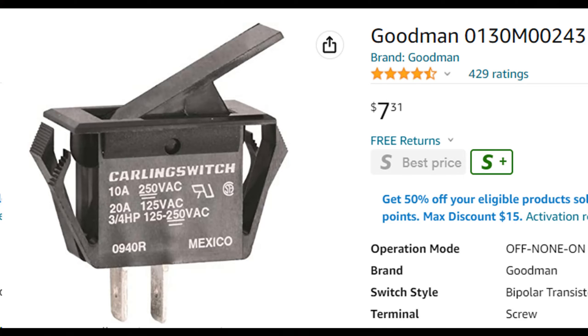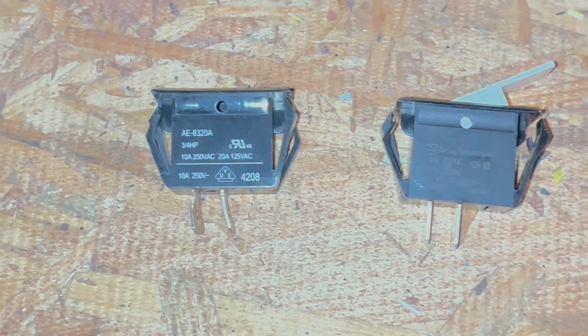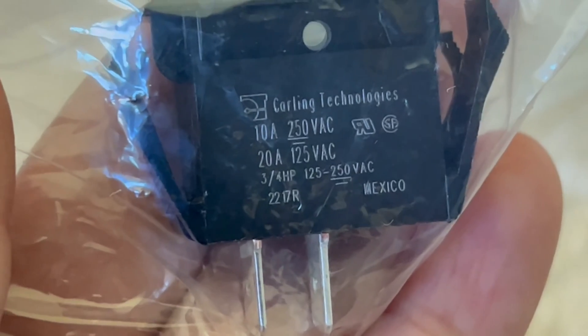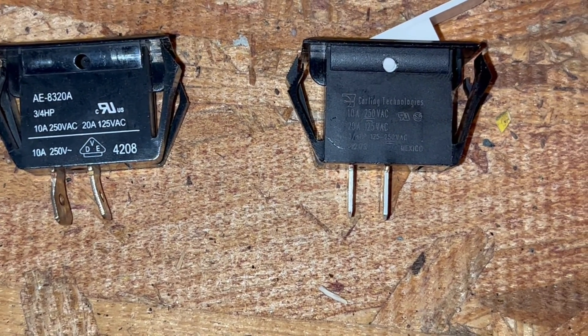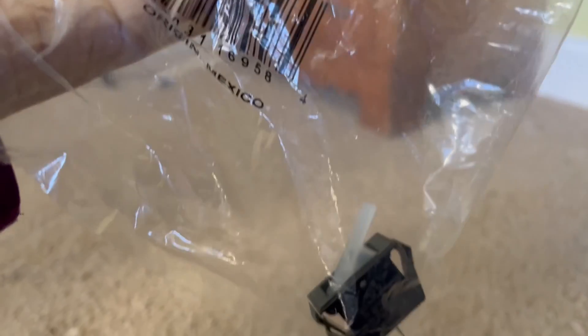Amazon sells this door switch for under $8 with free delivery, but it would take about a week for the part to arrive. So I searched and found a different online store that could get it to me in just 2 days for about the same price — they were selling the part for just $2.61 and the 2-day delivery charge was $4.95. I bought a switch from that online store to install right away, but I also bought a backup switch from Amazon which arrived several days later, in case the switch fails again in the future. The part from the online store worked just fine.